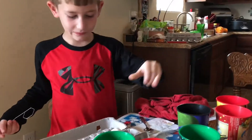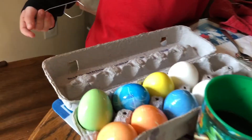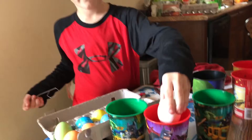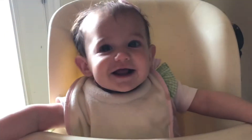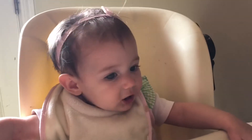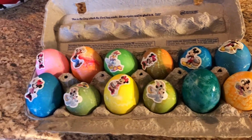Look at these colorful guys! They're looking pretty cool. Having fun, Troy? Yeah. Are you having fun? You're supervising the job? Yep. Hey, Troy, come here with these shirts.